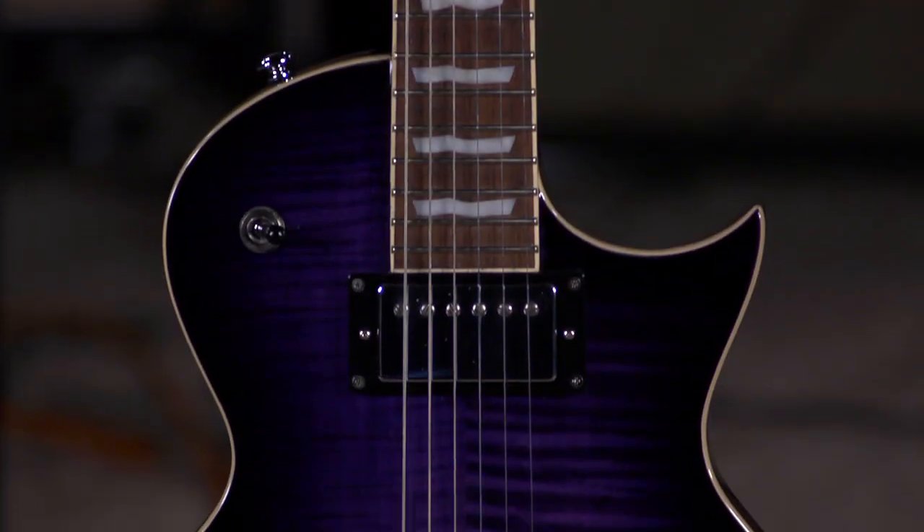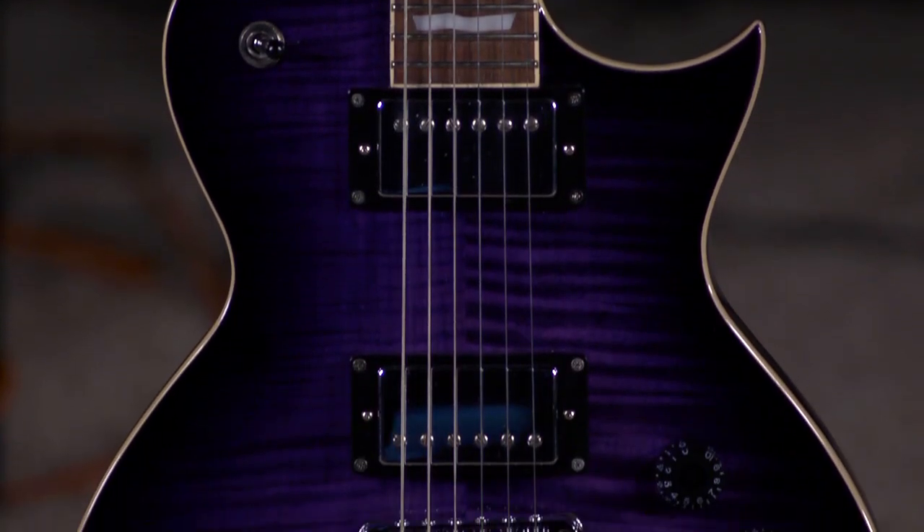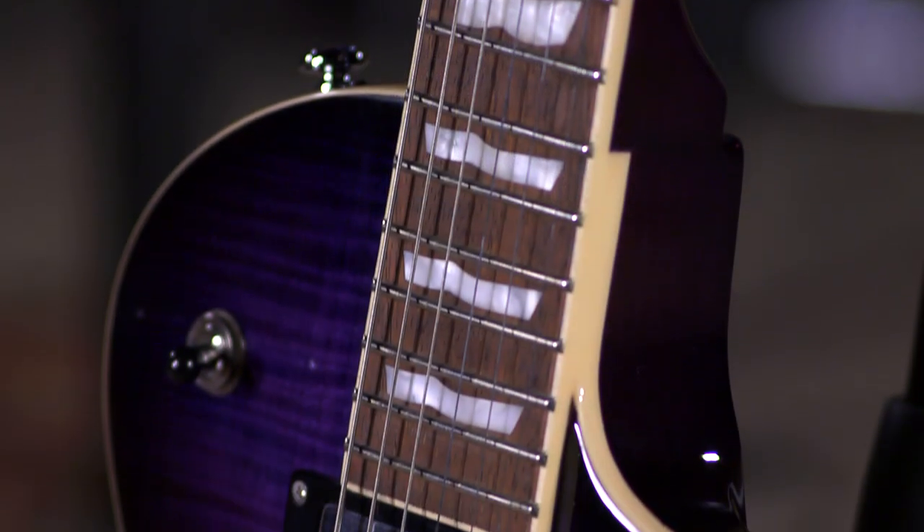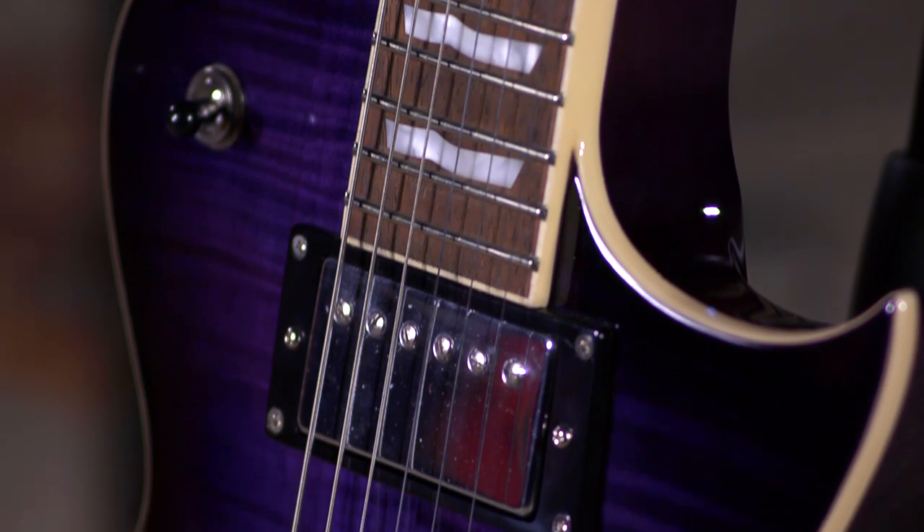Hi, I'm Ed from moremusicandmoreguitars.com, and these ESP-LTD series guitars are great. This is the EC-256, and this single cut is thinner in the body. I always like to say, this is not your grandpa's Les Paul.